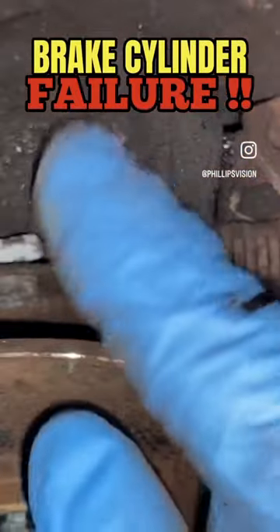It's loose — very dangerous for brake failure. Also, as you apply pressure, as you can see on this end too, the brake fluid is leaking out. A recipe for disaster.